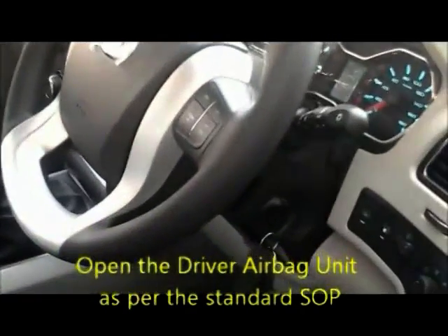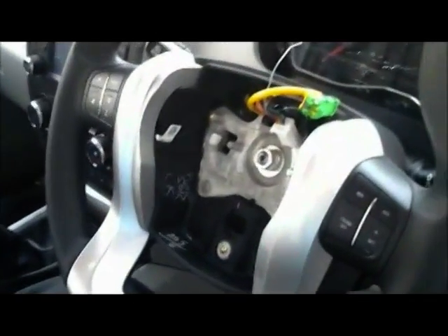SOP for clock spring handling. Use the standard SOP to open the airbag unit. Keep all four wheels straight and take out the ignition key from the barrel.